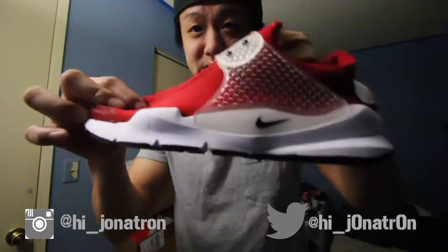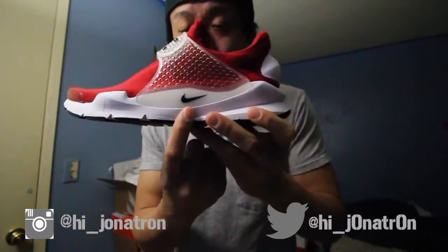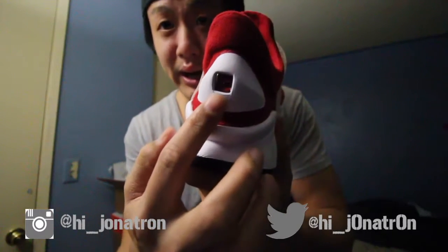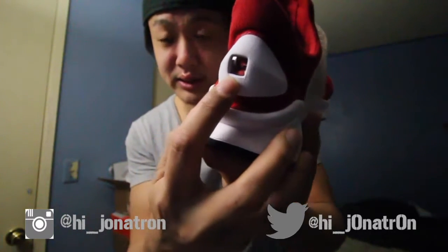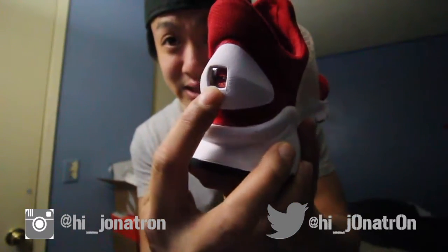So basically just red material. This is not like a knit material — it's pretty much like a fabric. They're really stretchy. You got the swoosh right there, and you got a swoosh in the back right here. There's a swoosh in there. The shoes are super flexible, so good for a traveling shoe. Really comfortable. I've already worn these.